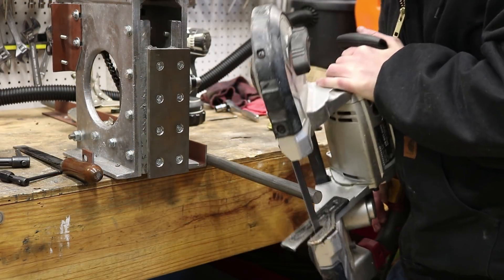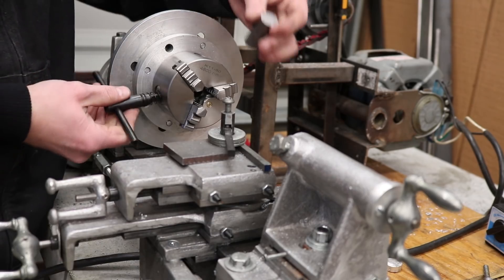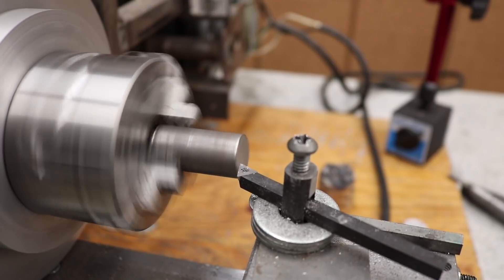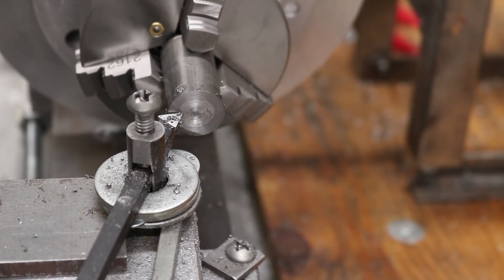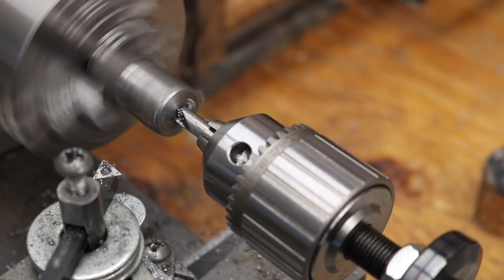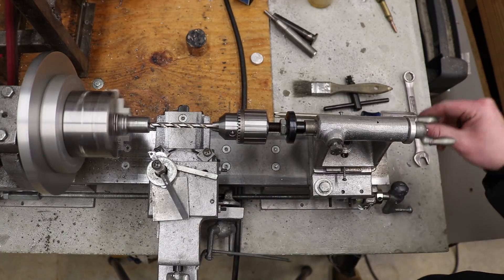I use 20mm rod stock as the material for the centering jig. I put it in my chuck, then I faced off the end, center drilled it, and then I used a quarter inch drill bit to drill completely through the stock.